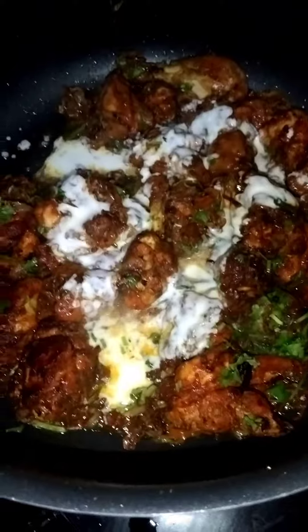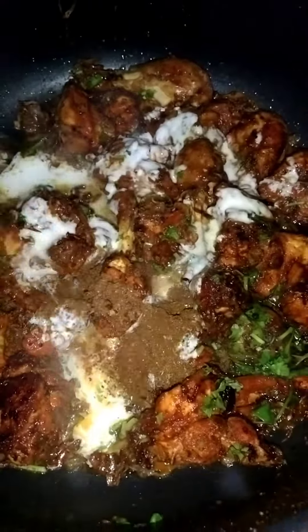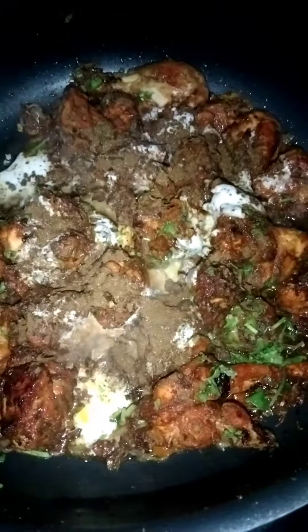Then we add some garam masala, one teaspoon. The more we add in the pan is cooked in the pan.